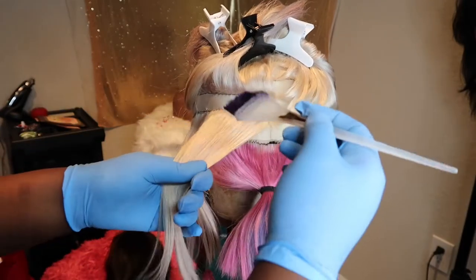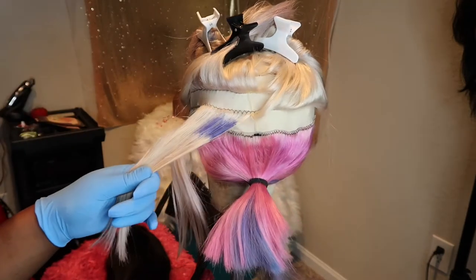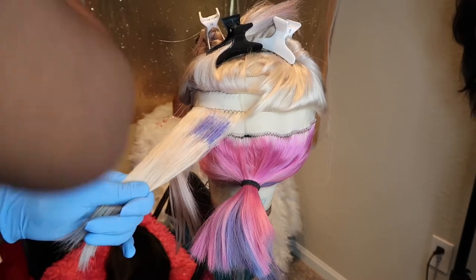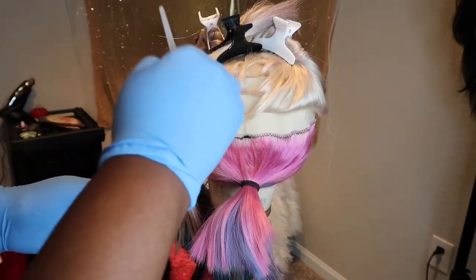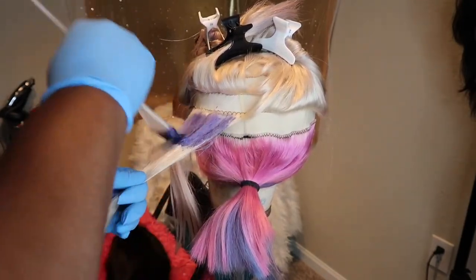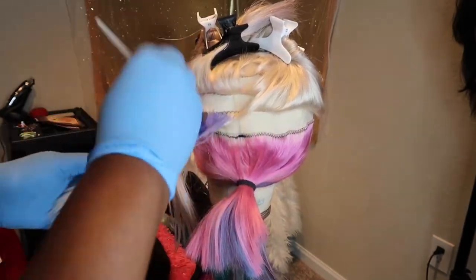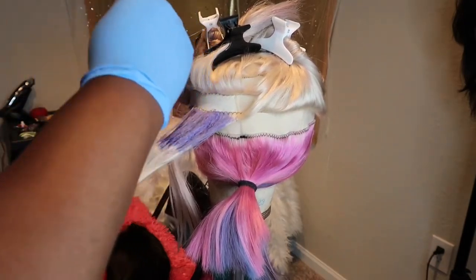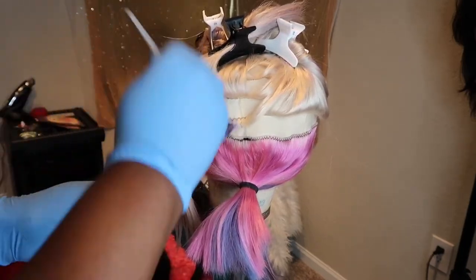I'm going to start coloring the top about two to three inches from the start of the track, and then I eventually go in with the pink. A couple of pointers: the brand ION — you don't have to mix this with any developer, and it comes out of the little packet pretty thick. So be mindful that you want to use a brush that has strong bristles, because you really got to put it in there.